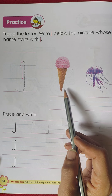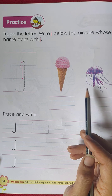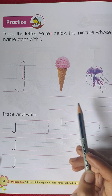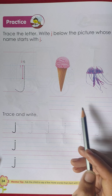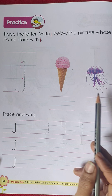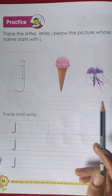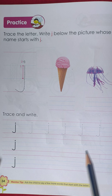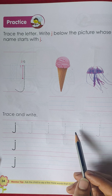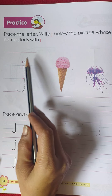Now here you can see two pictures. We have to write small 'j' below the picture whose name starts with 'j'. Here we have two pictures — we have to write small 'j' below the one whose name starts with 'j'.